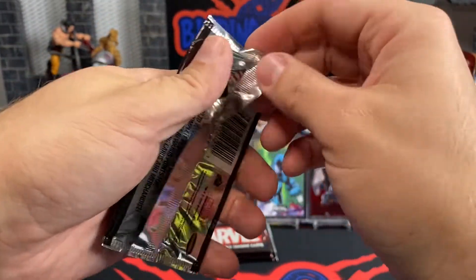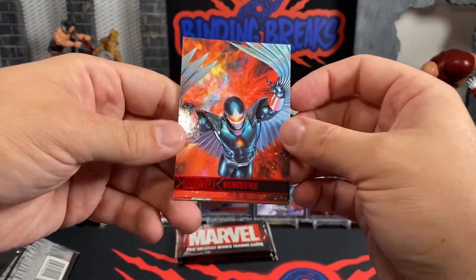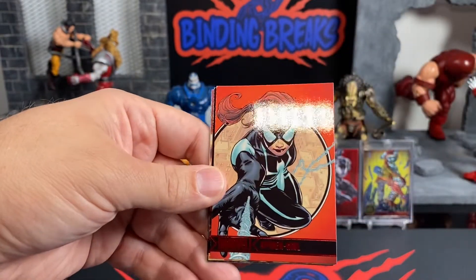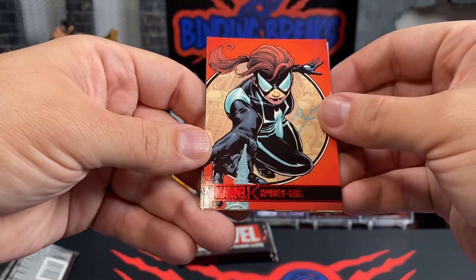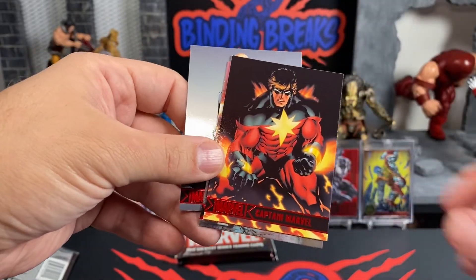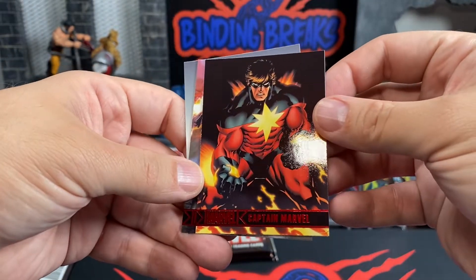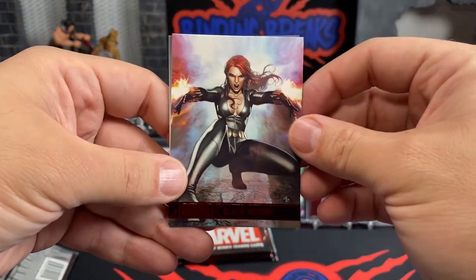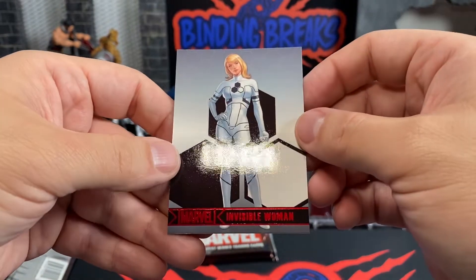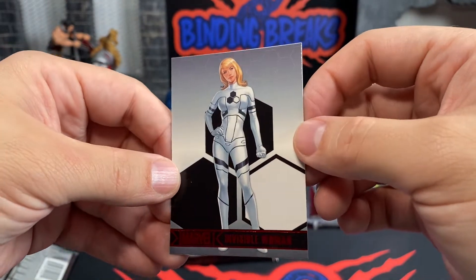I came across these at a yard sale and had to get my hands on them. We have Dark Hulk, and we have a Spider-Girl. I guess this one is maybe not the hit of the pack. We have Captain Marvel, we have Black Widow — it's a nice depiction of her. And Invisible Woman — it's a different take on her uniform. Not bad.